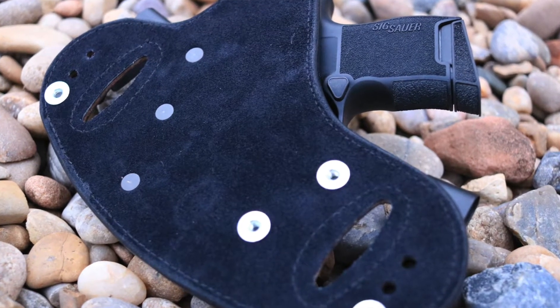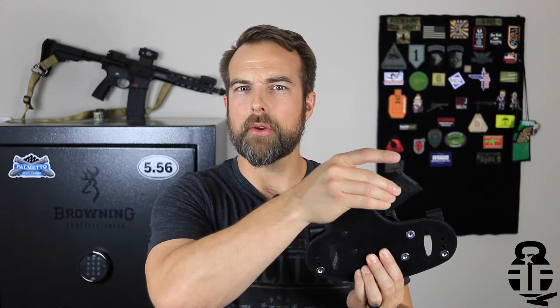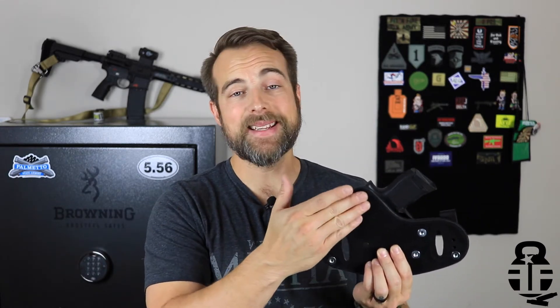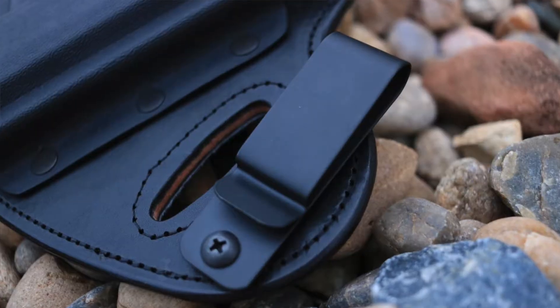This particular one has a really nice suede backing that feels great against the skin when I'm carrying it. I don't really notice the suede at all — I notice more the texture on the grip of the pistol itself. The suede feels really good and helps retain the holster in place, so you're not worried about it shimmying around. The suede kind of locks it in against your undergarments, which is pretty cool.